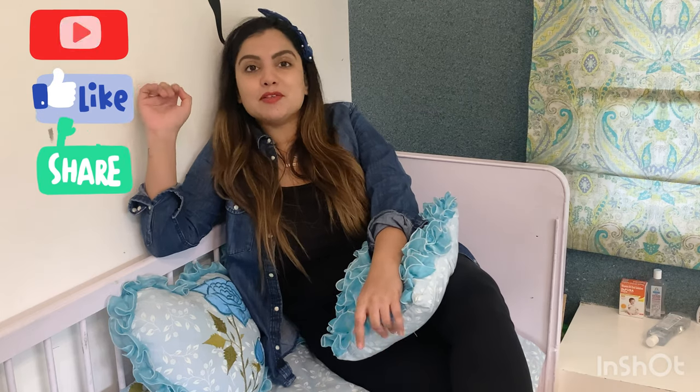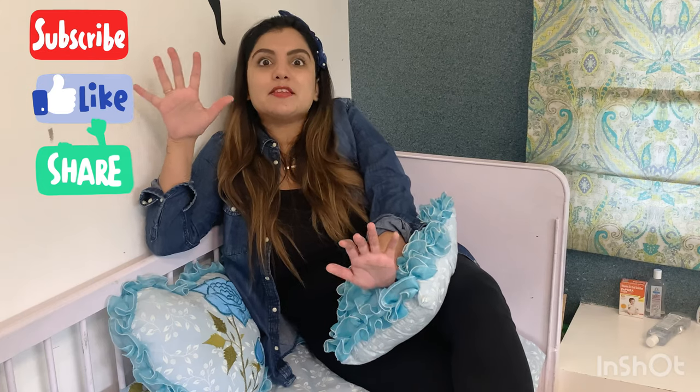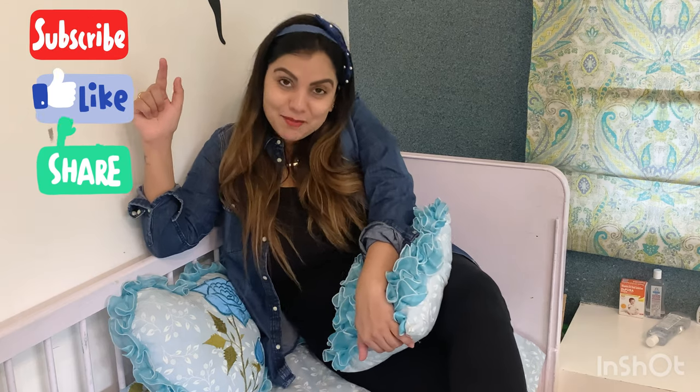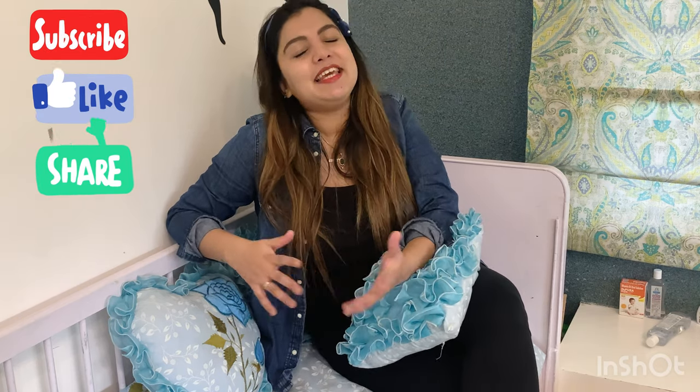It's very comfortable here. We've done all types of experiments so that no one is scared, because you can't take risks with children. So now we start with our plans. Bye, take care, love you all, and keep loving my videos.